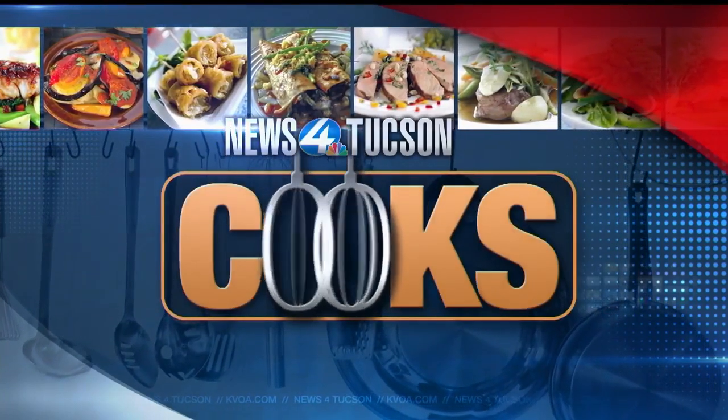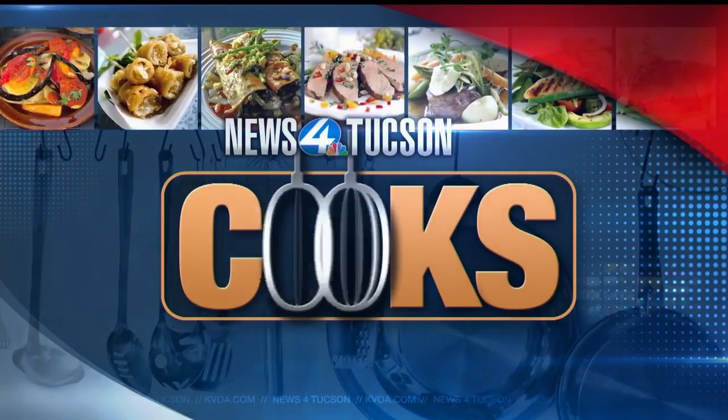Welcome back everybody, it is time to get cooking. Today we are joined by Markus van Winden from the Dutch Eatery and Refuge. Hello! Thank you so much for having me. Well, thanks for being here — it smells amazing in our studio right now. What are we making today?